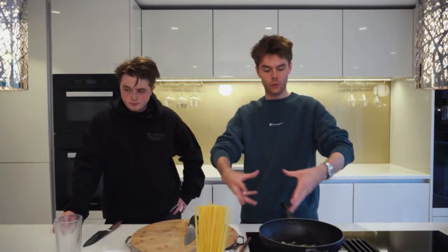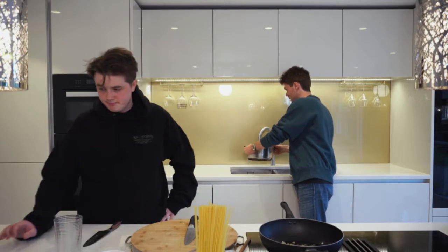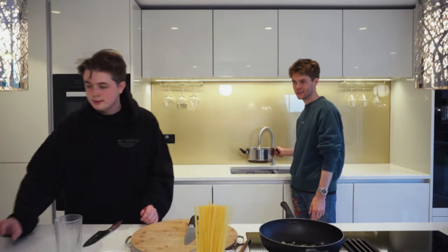That's what you want to start — you start low so the oil infuses with the garlic. Very fancy. Right, now get your water ready to do the pasta — let's get on it.